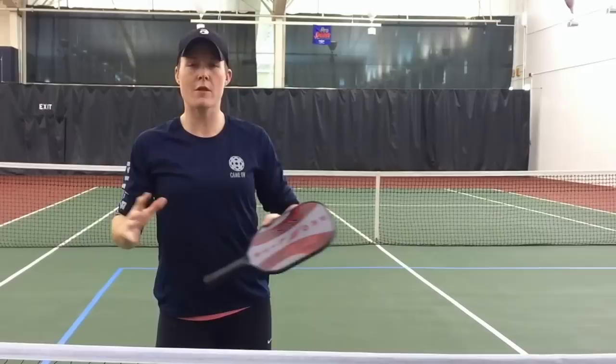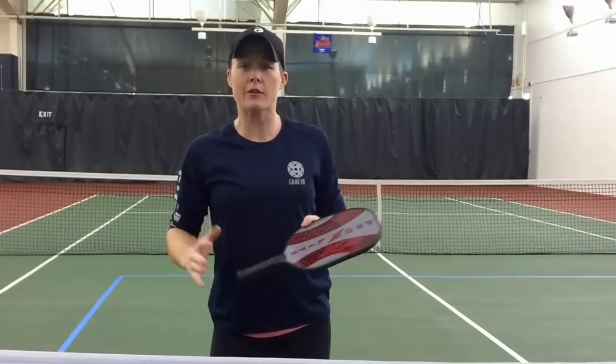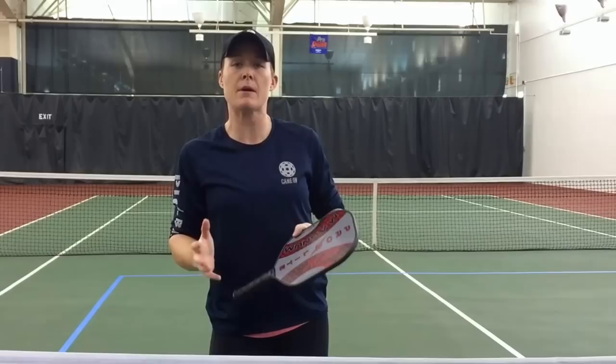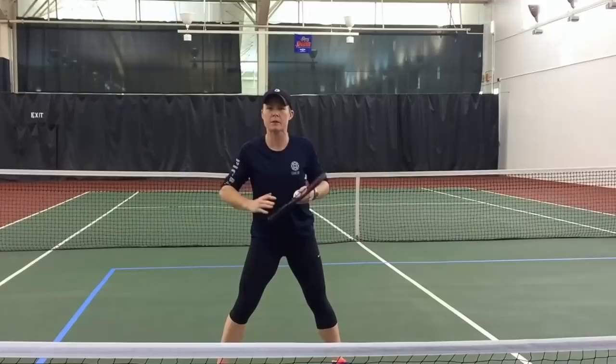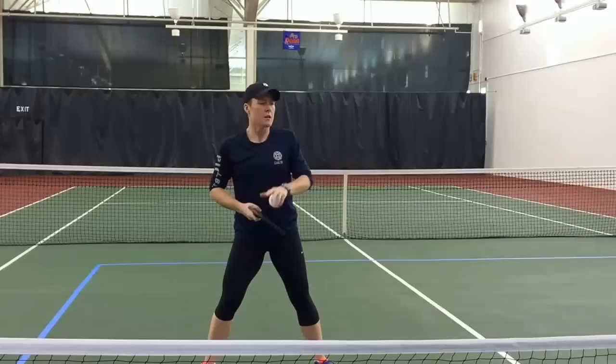Sarah Ansferry here, coming to talk to you today about your basic dink, which is used more than anything in pickleball today. It's actually so much harder than people make it — or they make it too hard. It's one or the other. What I want to talk about today is how to hit a simple dink and keep in that point. What happens a lot is people trying to do too much when they're dinking — over-spinning or trying to be fancy and do something special with the ball.